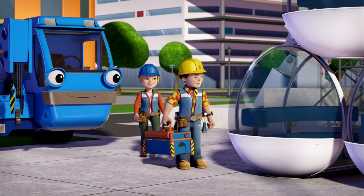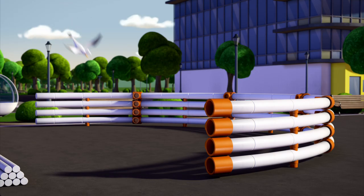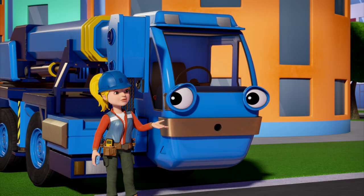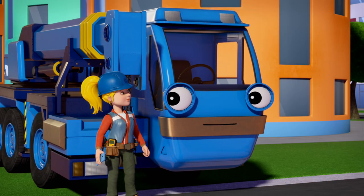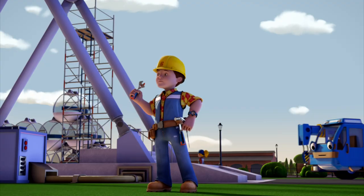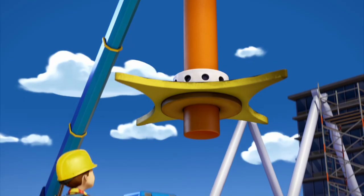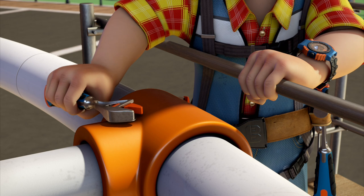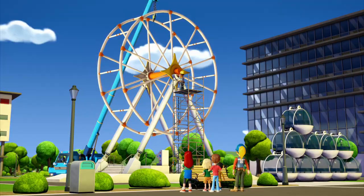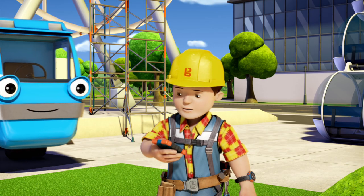So, these are the observation pods. And the curved steel tubes for the outside of the wheel are over there. So now all we're missing is Leo and Muck with the hooks and plates. Do we need Leo and Muck if we're going to get the job done before the Spring City rockets get here? Let's press on anyway. One Spring City wheel coming up! Steady as she goes! Still no sign of Leo and Muck.